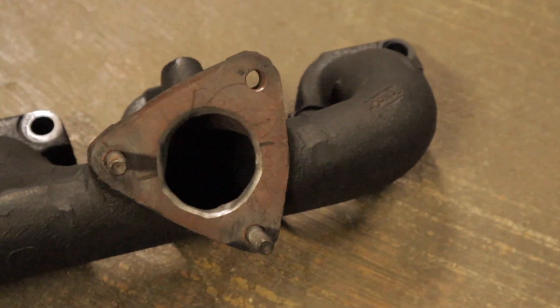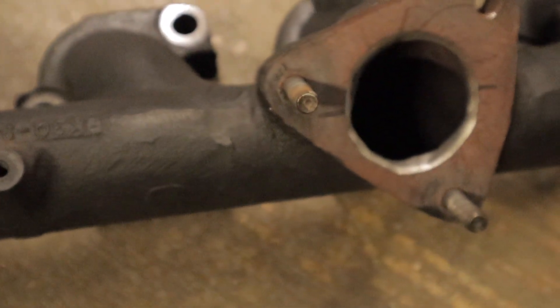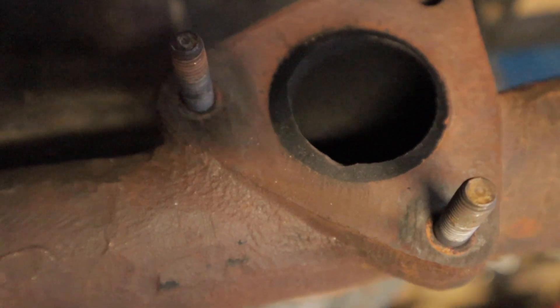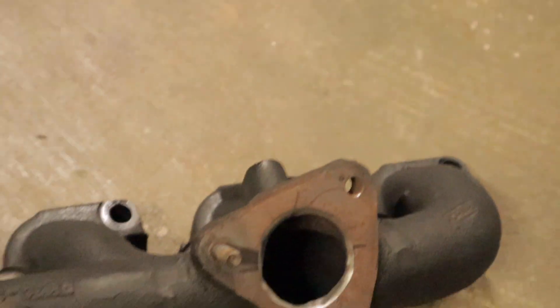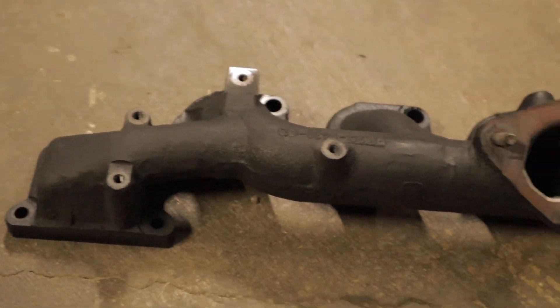Here is the finished product. As you can see, I've managed to take that whole lip that we could previously see in the earlier video completely out. And although it's not perfect, it's come up pretty good. I'll show you now with the turbo how well port matched it really is.